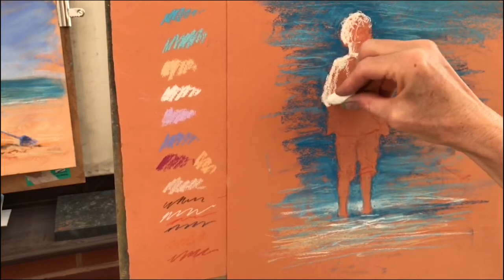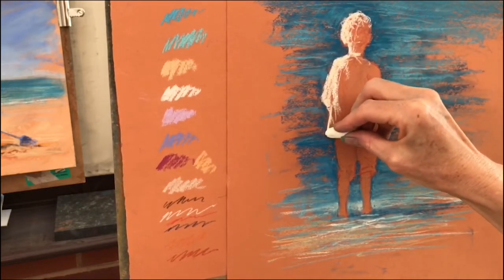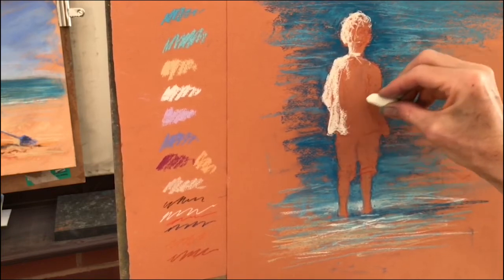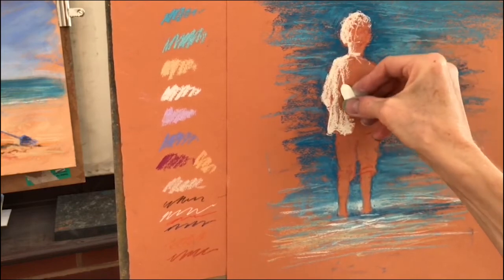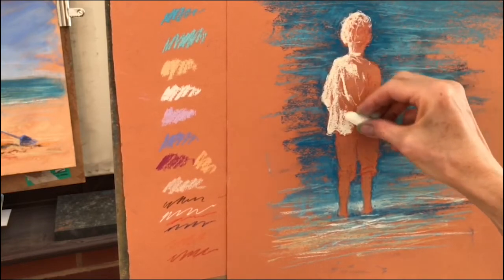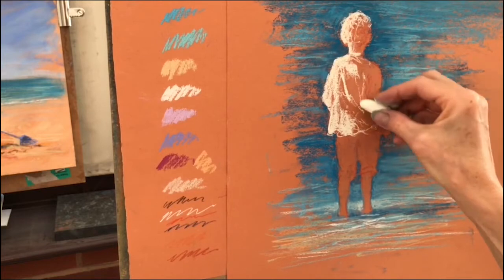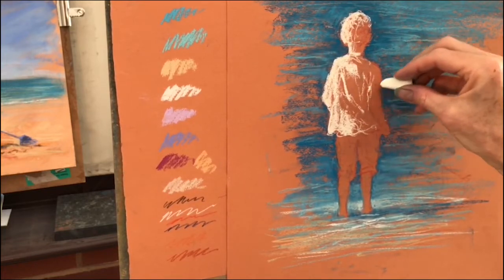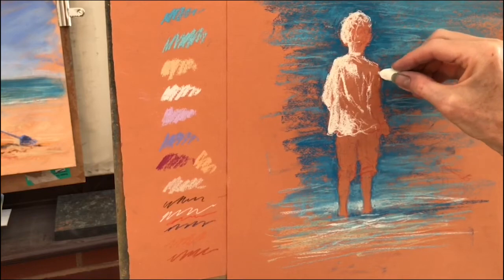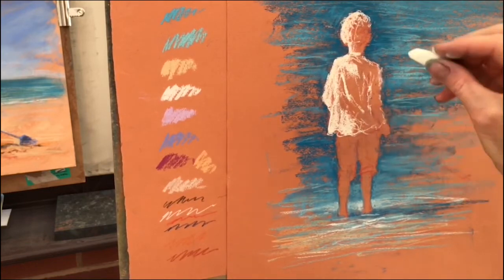I'm also very conscious that I'm working from a photograph, which is two-dimensional, and I want to make her look like a really three-dimensional person. There's a bit of light catching on there. As I'm drawing the light now on the folds of the fabric, I'm twisting and turning my pastel because I want to get a feeling that this is round — there are curves to these clothes as they curve around her form. I'm not pressing very hard here, but I've pressed very hard here.